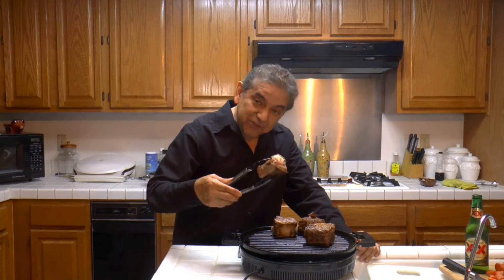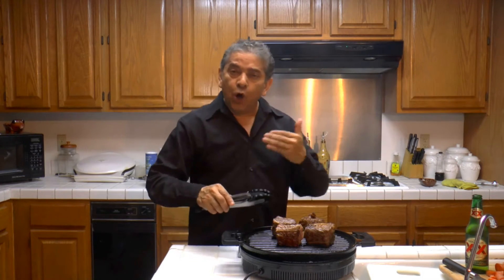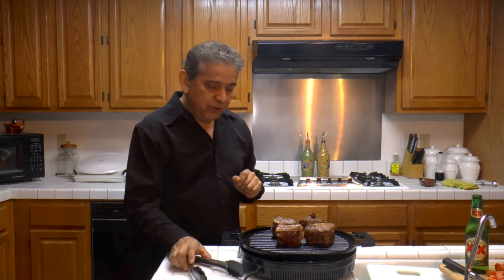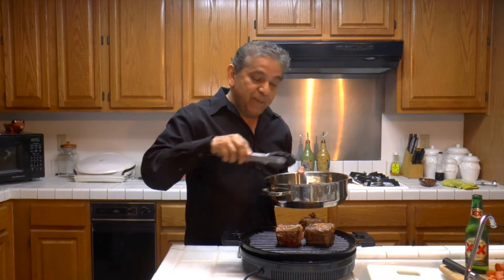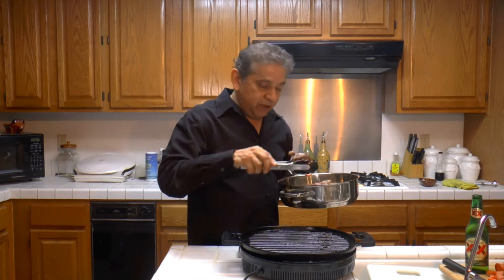Now that the ribs are ready — they're grilled, they're perfect. They're not all well done; they're just halfway cooked, halfway grilled. So now I'm going to be placing them on this pan to add the vegetables and the beer.